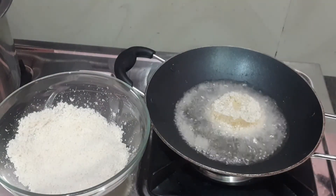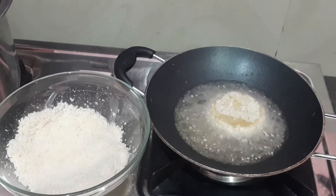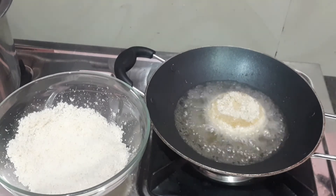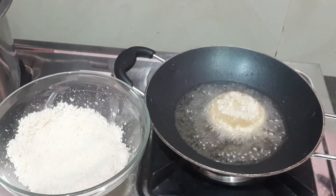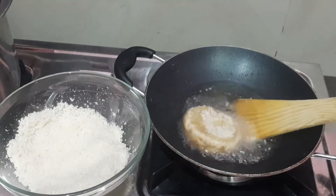The third step is to keep the flame at low. The flame will burn before reaching temperature. If we have the heat on for the first ingredient for a long time, it will burn before the right temp.